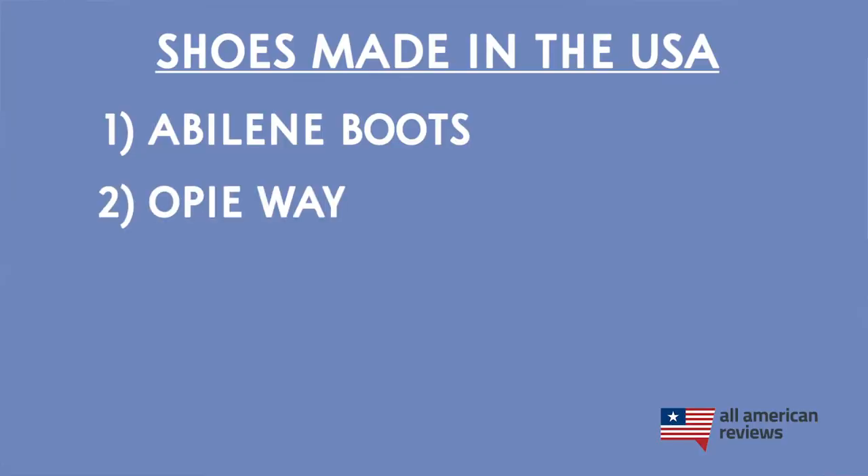Next up is Opie Way, a lesser-known brand that just got started a few years ago. They're based out of Asheville, North Carolina, and they make sneakers — not your typical basketball sneakers. I would describe Opie Way sneakers as more of a casual-wear, classic, low-rise leather sneaker. They do have some canvas styles and high-top options as well. If you're looking for a good pair of sneakers for going out or wearing around town, check out Opie Way.